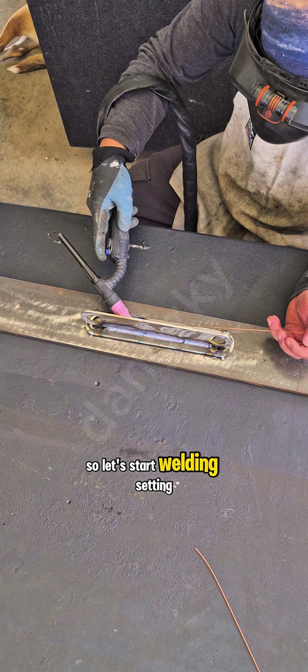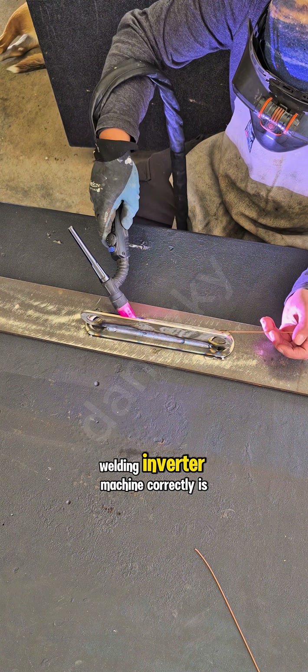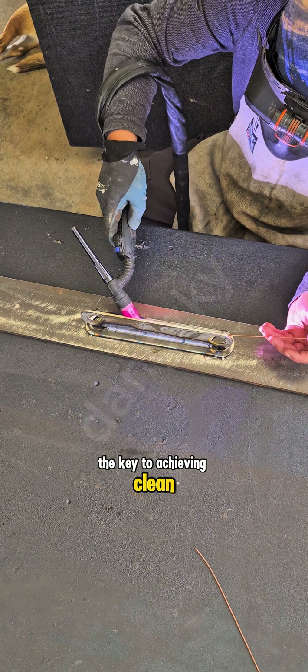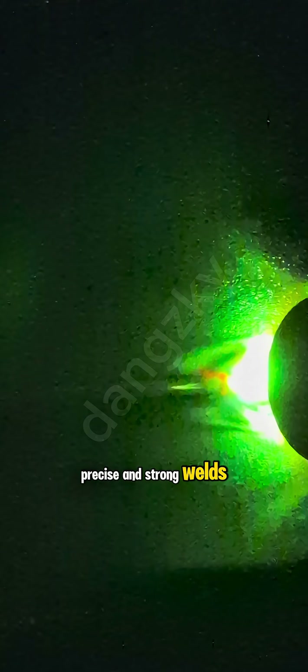So let's start welding. Setting up your TIG welding inverter machine correctly is the key to achieving clean, precise and strong welds.